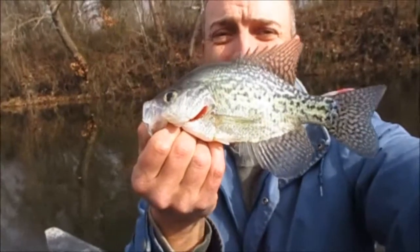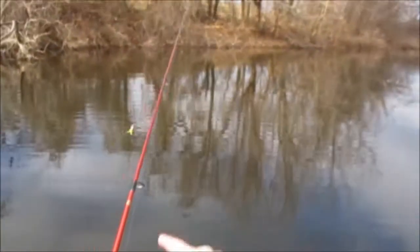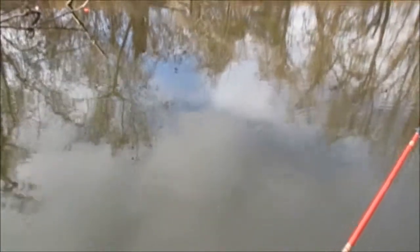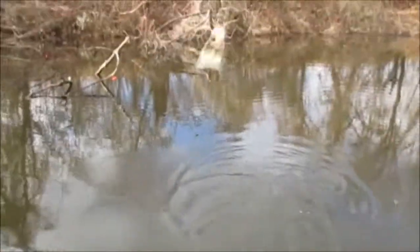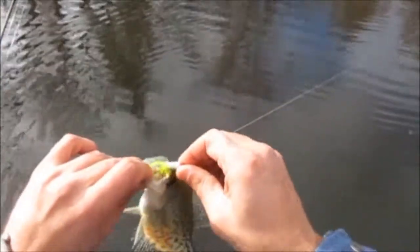I finally got a keeper crappie. Got a nine inch, eight inch black. Not bad. He was way away from the brush — he was over on the side over here. Now they are black guys. This one is about seven, better than six.